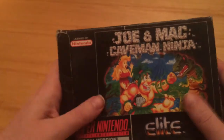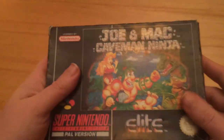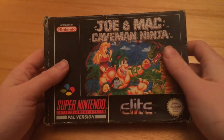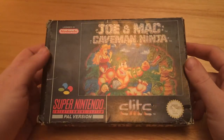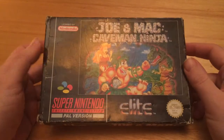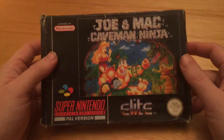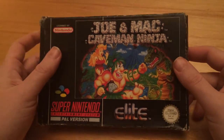On to the actual unboxing itself. I picked up this little beauty, Giant Mac Caveman Ninja. Now, this was a bit of an annoying one. I got this for £13 plus, I think it was £3.50 postage, so it's £16.50, which, as you guys know, I have a £10 budget, and this is well over.